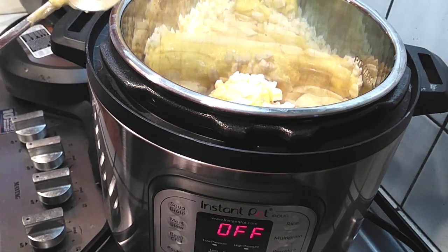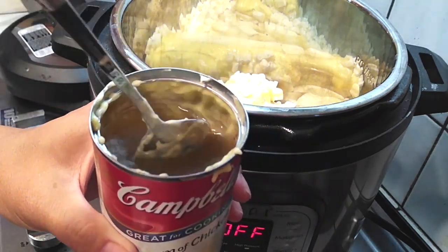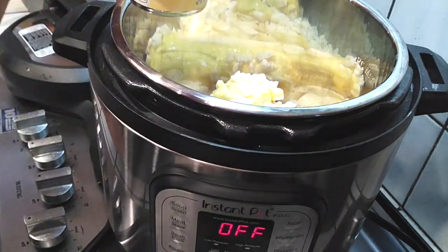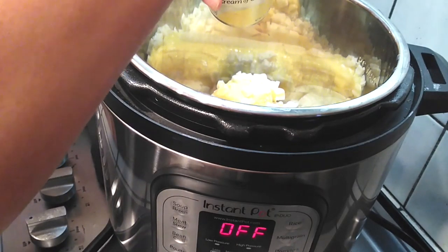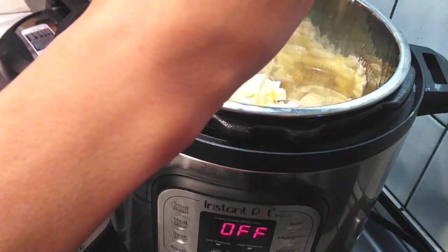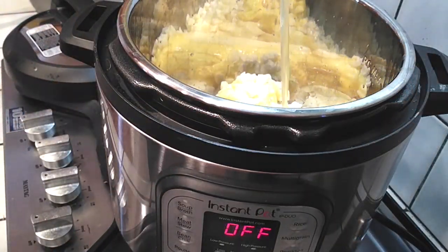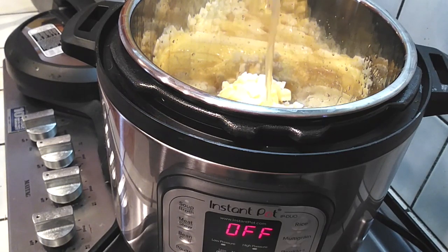I am also using a box of chicken broth and I'm going to use part of the broth into the can right here. I'm just gonna mix it up so I can get the rest of the soup out — the cream of chicken, you know how that works. You just want to make sure you get it all out so you don't waste any of your food. Then go ahead and pour the rest of the box of the broth all inside of the Instant Pot.